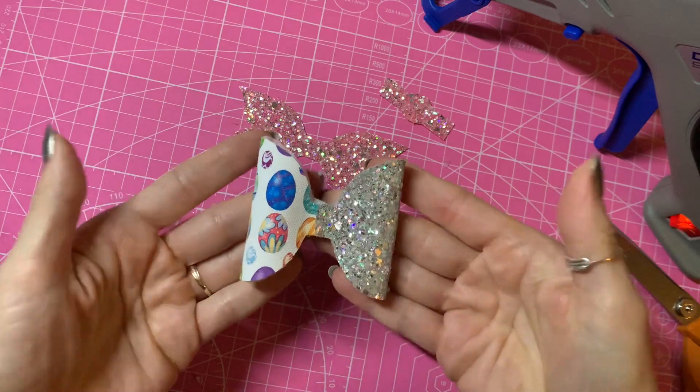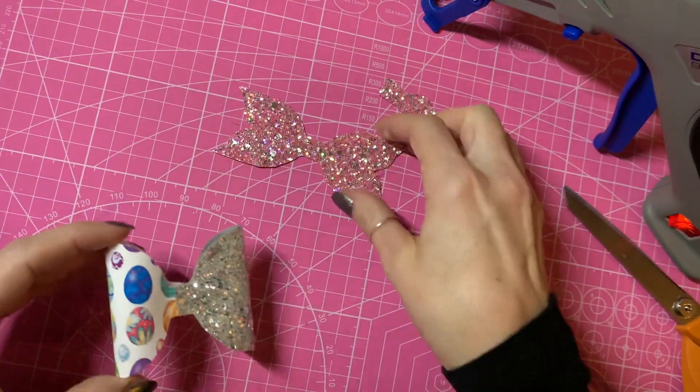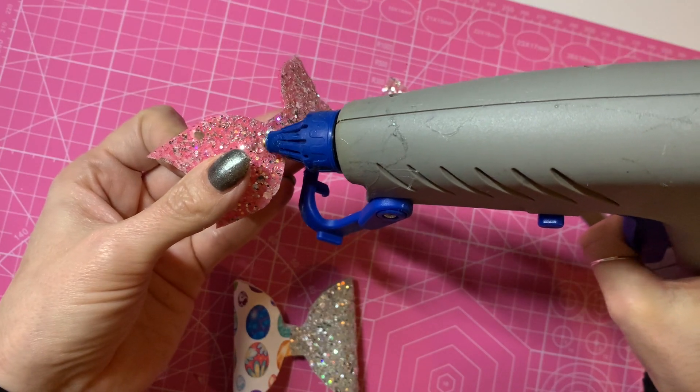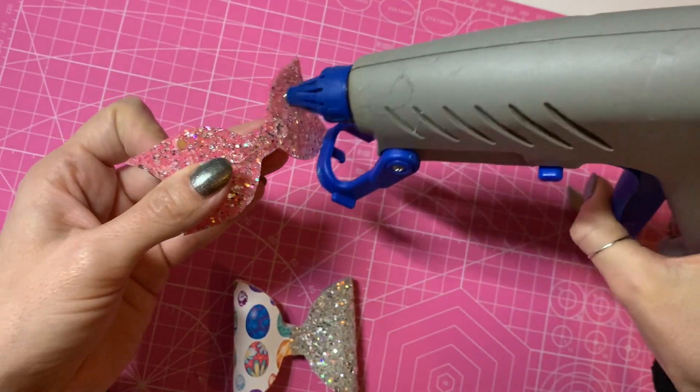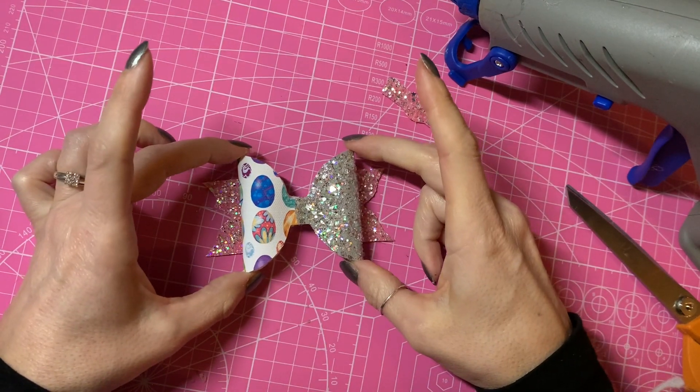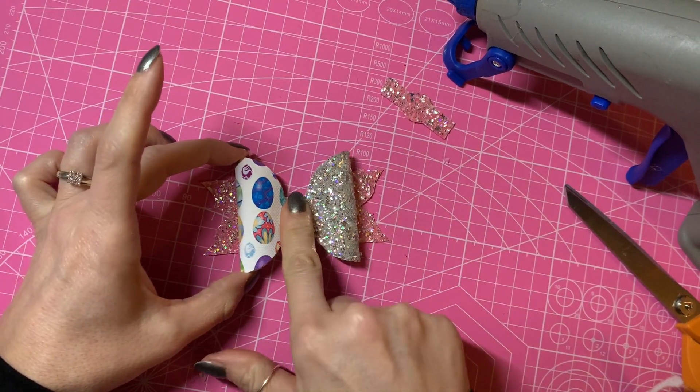So this is what it looks like from the front now. Then we're going to attach that to our tails, so I'm just placing some glue along that center and lining my bow up on those tails.